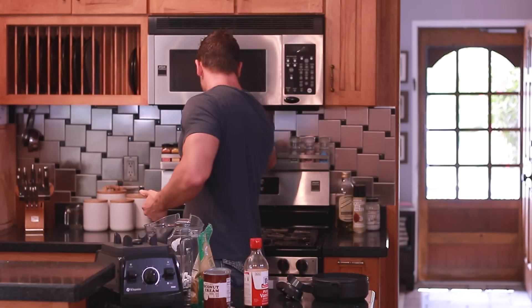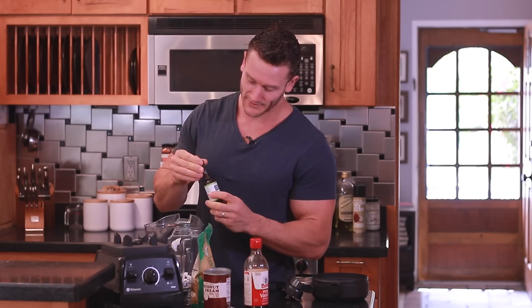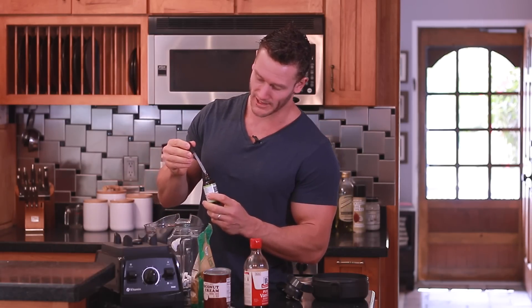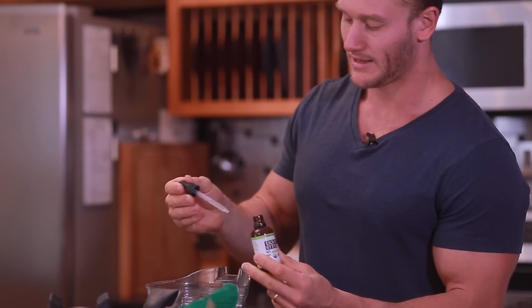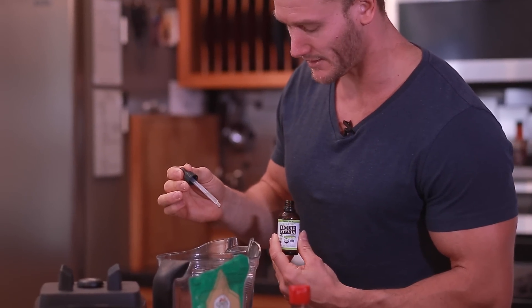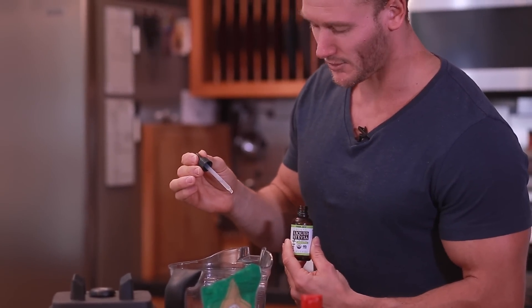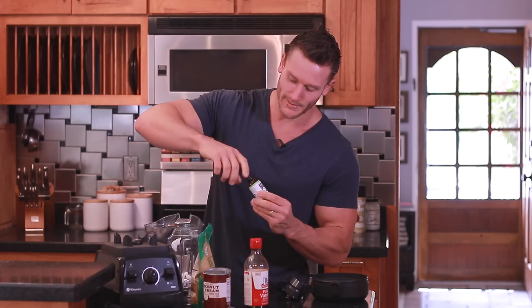Additionally, I'm going to add some stevia extract. You can use pure sugar, honey, whatever you want, but I'm going to use stevia — just a few drops, because this stuff is pretty powerful. Stevia is the extract of a leaf that is 200 times sweeter than sugar. I'm going to use about five or six drops, which is probably equivalent to about three or four tablespoons of honey.